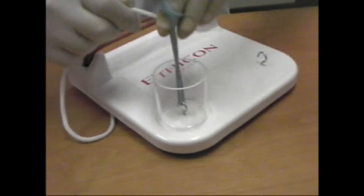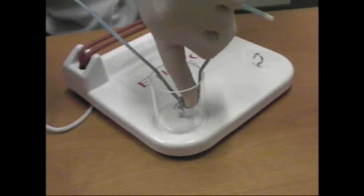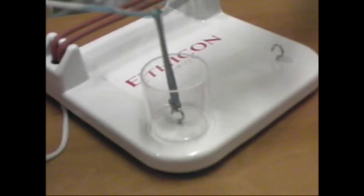When tying a deeply placed vessel, it is important that the surgeon takes the knot down to the vessel, rather than pull the vessel upwards, which would risk avulsion.